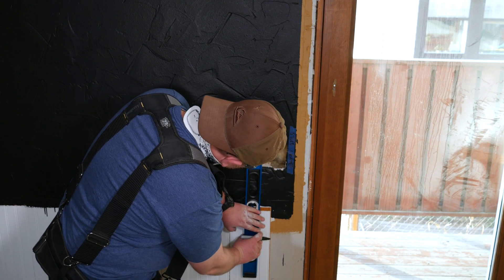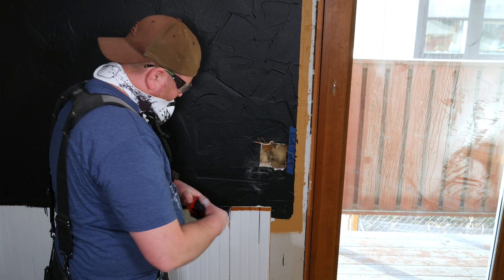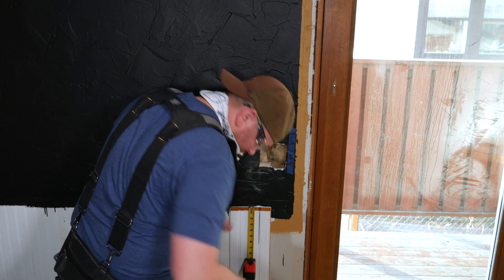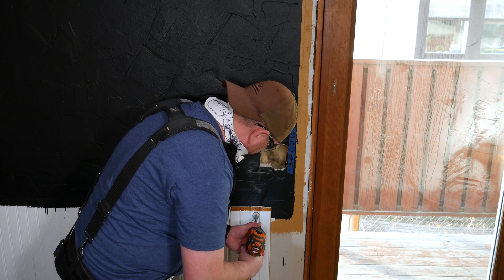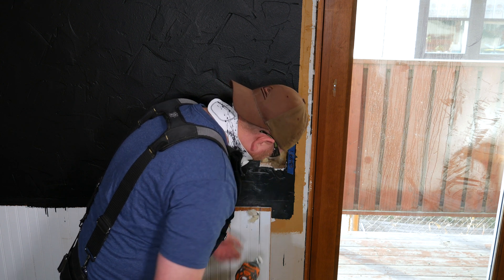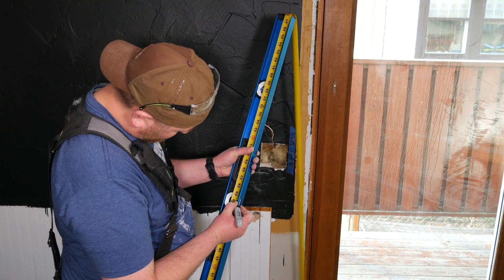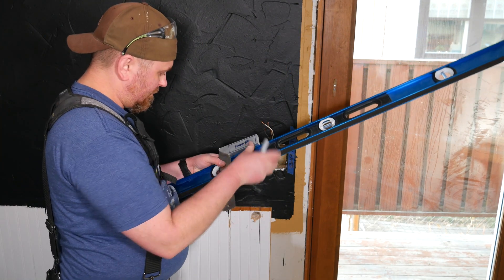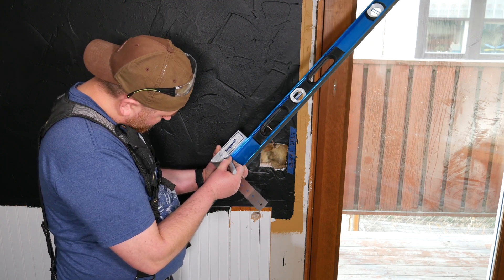Next, drill a hole through the wall below the switch location where the additional wiring will pass through. I'm using a level here to mark a location directly below the switch. Keep in mind that I am routing the wiring to run on the surface of the wall. If you'll be fishing the wiring inside the wall and routing through the attic or crawl space, your exact layout may differ slightly but the general principles will be the same. Next let's drill the locations for the lights. A handy tip, especially if you're working alone: you can use a level as a story stick, a tool more commonly found in woodworking.